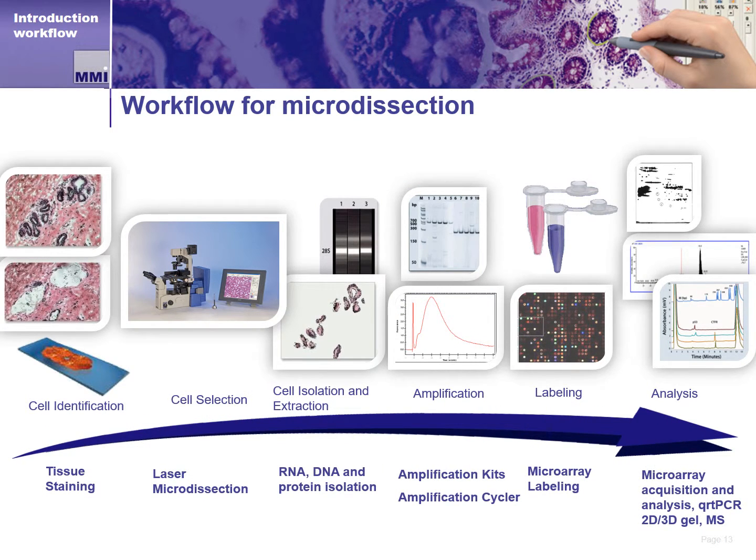The MMI CellCut plays a big role in moving cell isolation workflow downstream in a fast and efficient manner. From sample or slide preparation, to identification, to dissection, to cell capture in a laboratory tube, researchers have the ability to move on to other stages of their research. With a captured cell or cells in a familiar laboratory tube, the MMI CellCut gets researchers to the important part of their work quickly and easily.